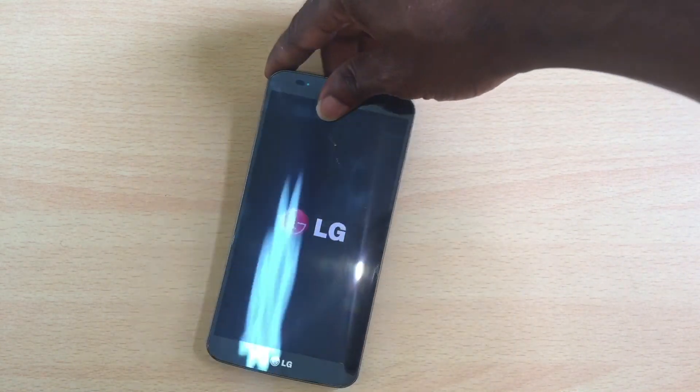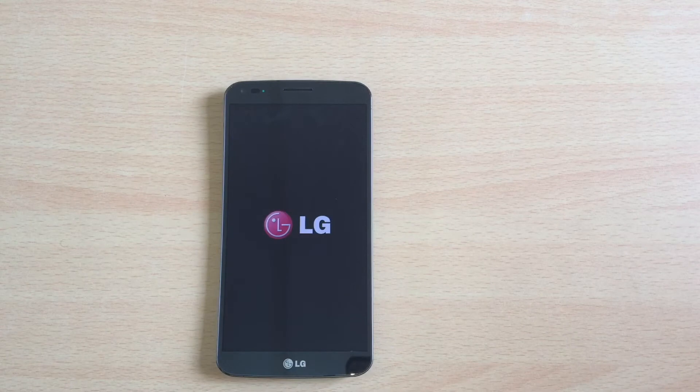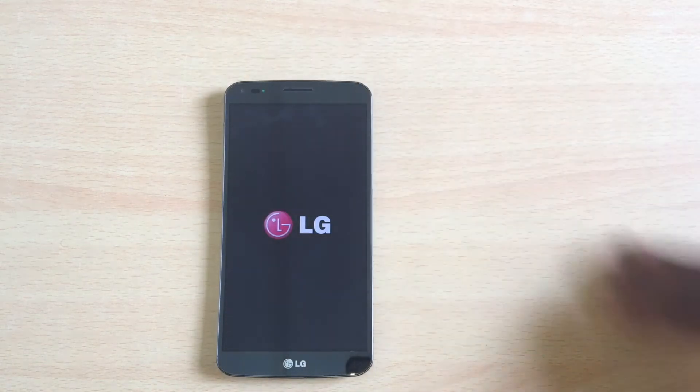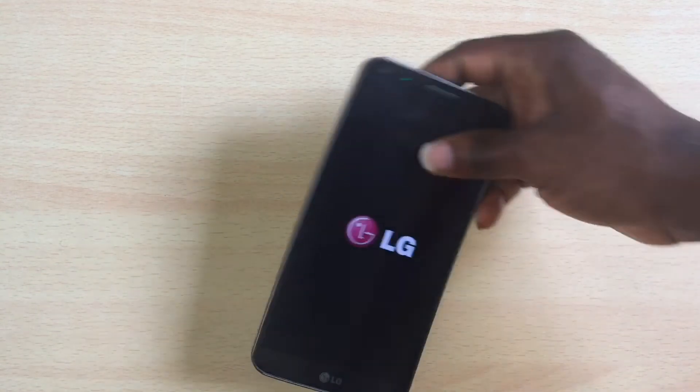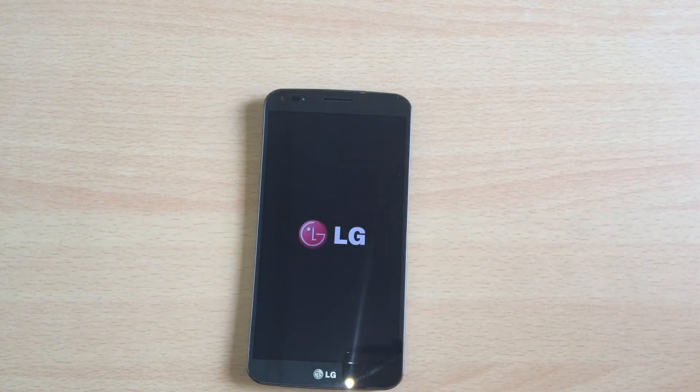We've tried all of that on this device and it still fails to enter download mode. So if anybody has ideas on how to put this LG D950 Android device into download mode, please let us know.